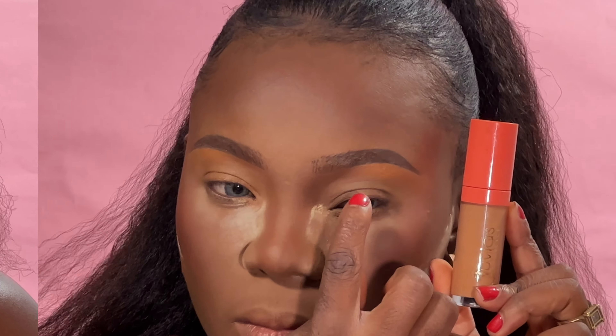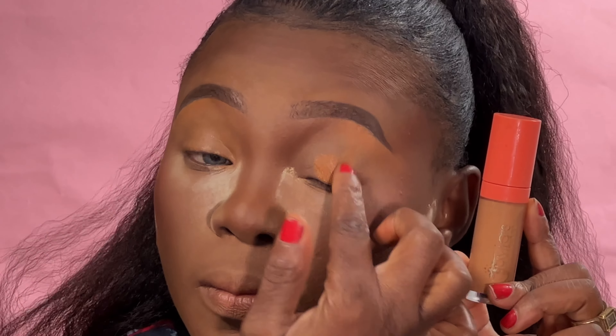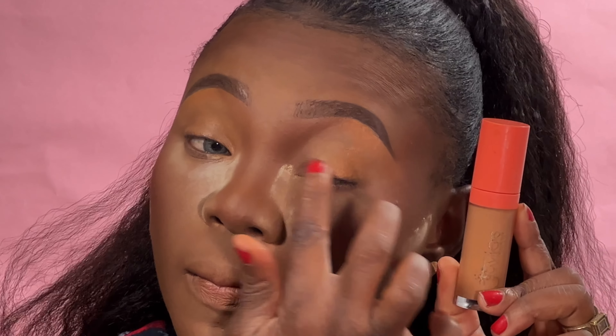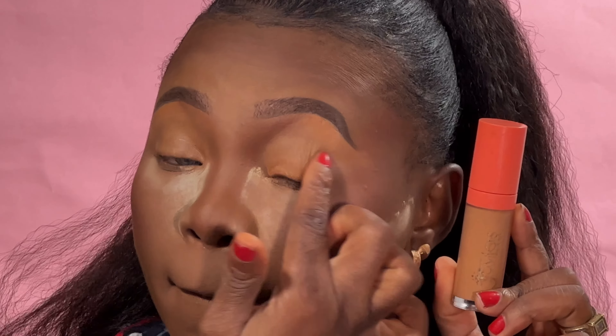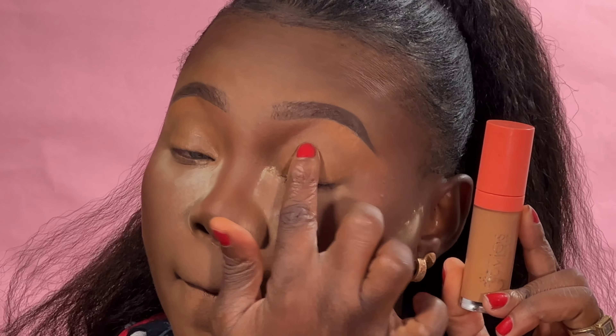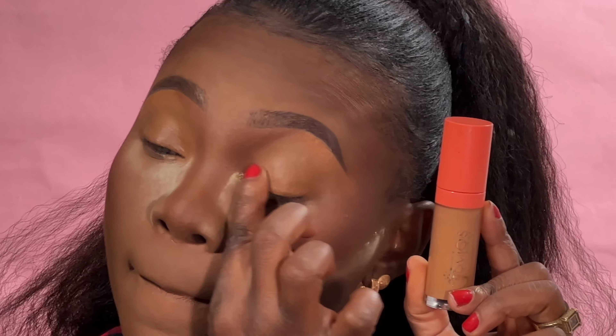When I was done with my brows, I used a slightly brighter concealer to blend around the brows. I didn't film that part to avoid making the video too long. After blending with the concealer, I decided to also apply it on my eyelid, because I'll be using this concealer as my eyeshadow base.